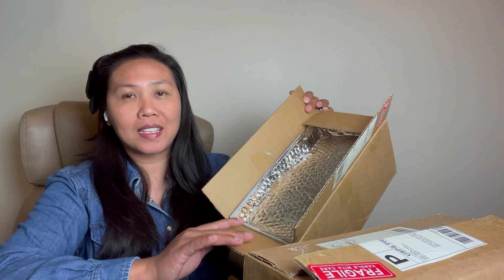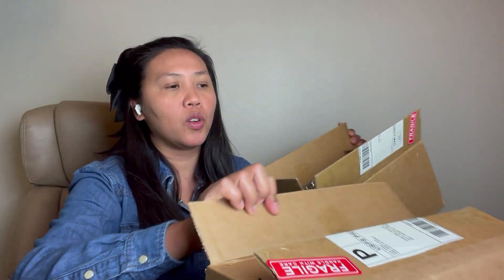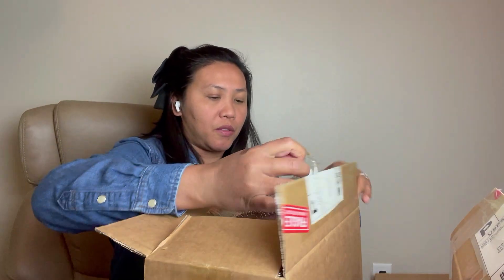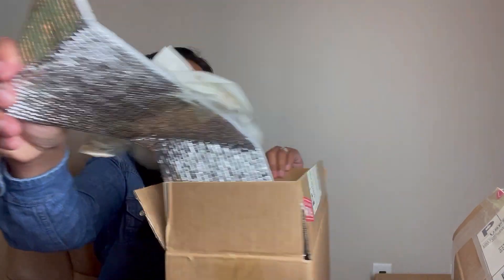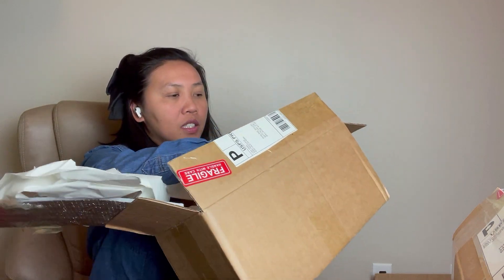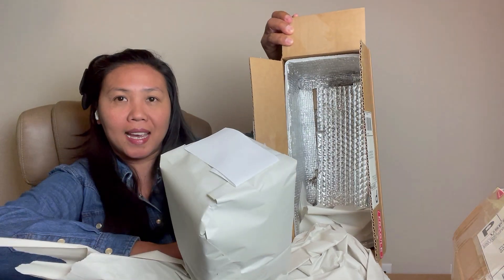So today it arrives! Because it's snowing today, I did request insulation, so we got all of this insulation packaging. Let me do this one first — she crafted it like this, and because I requested the insulation, we'll see how it looks.